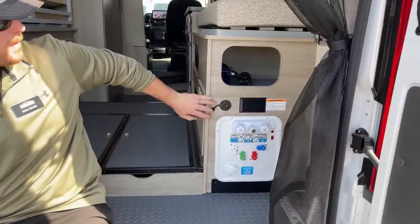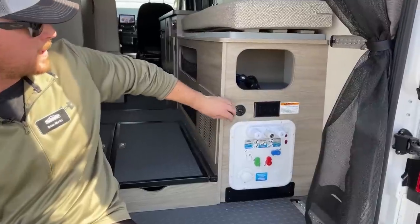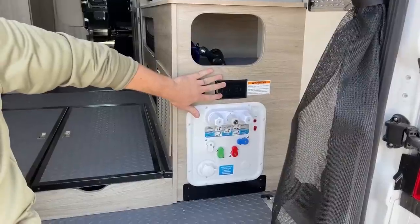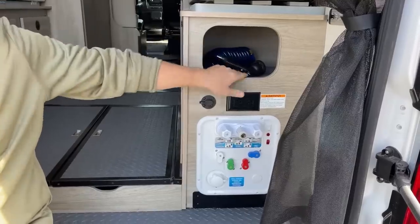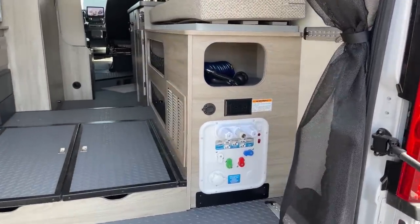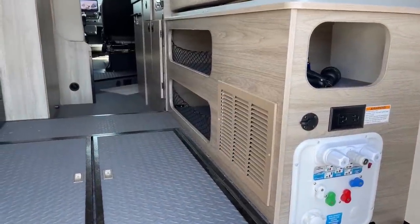We also have an input for a solar panel — if you wanted to add additional solar with a remote panel, plug it in right there. Two 110-volt outlets work as long as the generator is running or we have shore power. A little storage up top is a great place to keep your exterior sprayer. Back behind this panel is our 20-gallon fresh water tank.